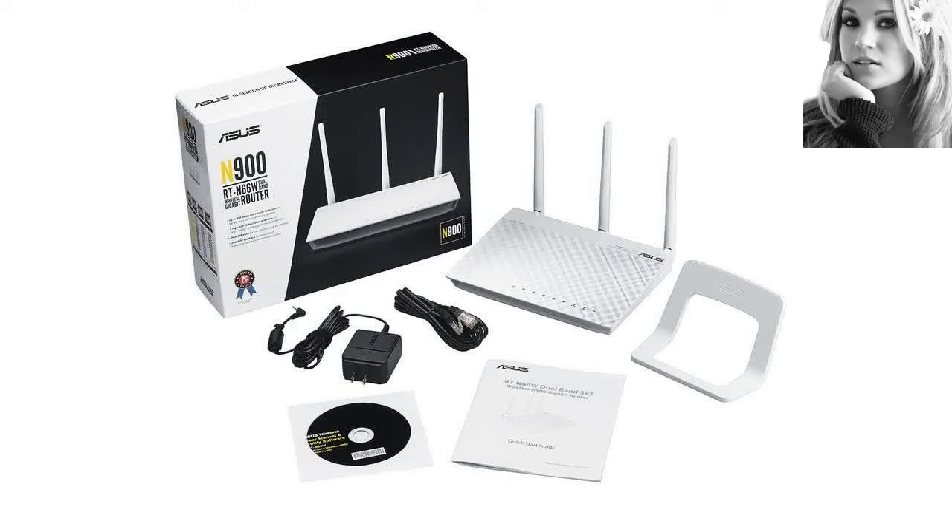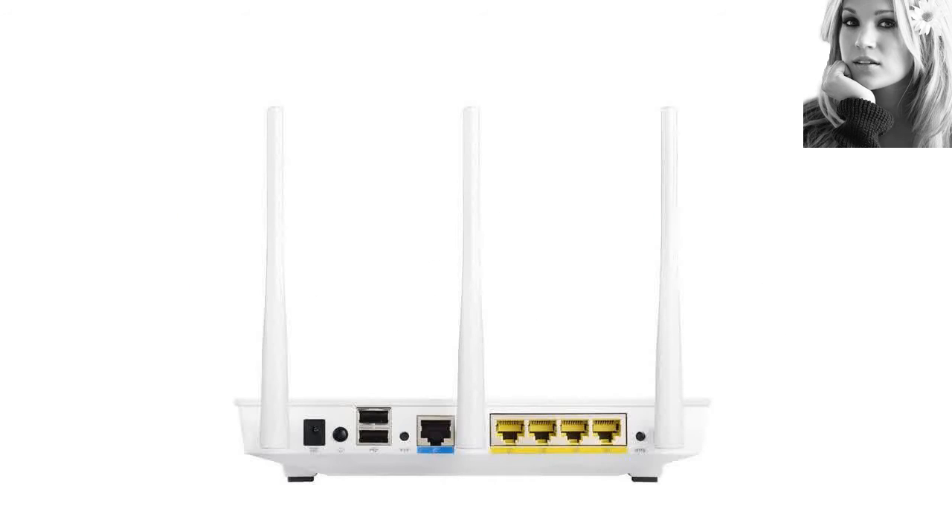It has nice features, like 6 different SSIDs for guest networks, three for each band. You can choose whether or not to give those networks access to your primary network, and since you can set up multiple SSIDs, you can have different settings for each. It also has parental controls, good QoS, a VPN server, and some other nice features.